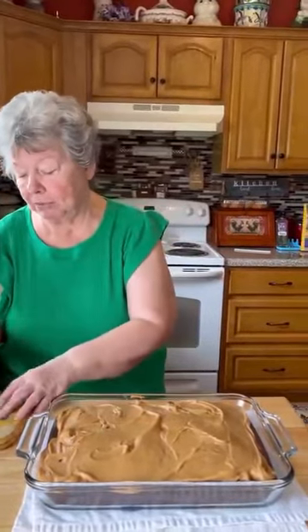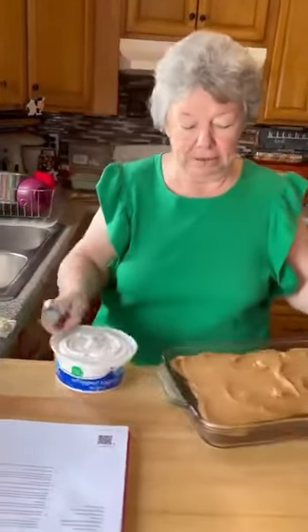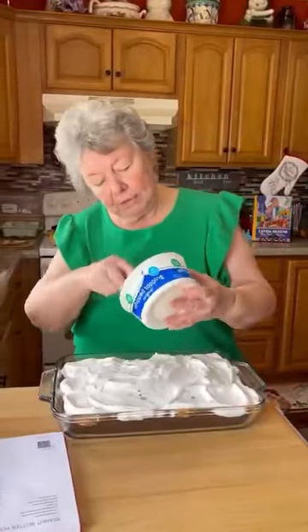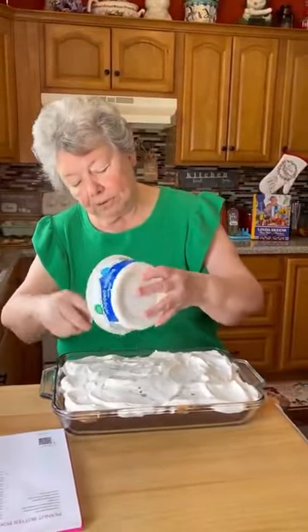We're going to set this in the fridge for an hour and a half and then we'll finish it up. We're back with the cake here. Next step, we're going to spread it full of Cool Whip. Boy it looks good — yes it does. We spread our whole container of Cool Whip on it. That looks so good.